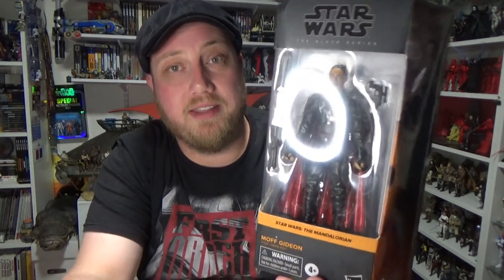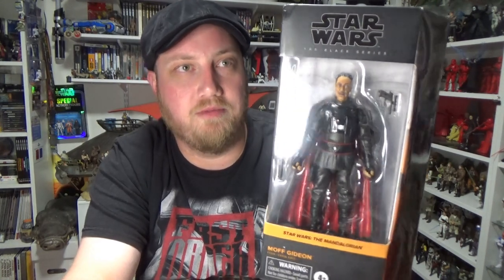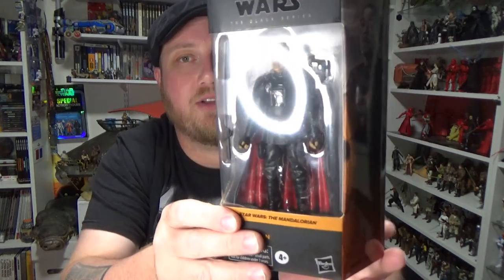I literally did the three and three quarter inch vintage collection version of this figure last week, so I'm really thrilled to have this one so soon. And if I can, I may even do a comparison just to have a look at the two.